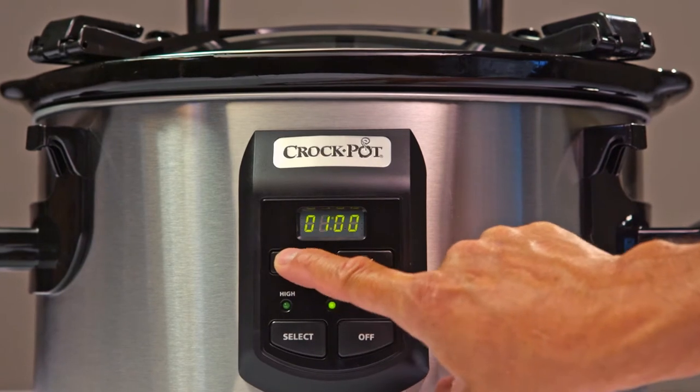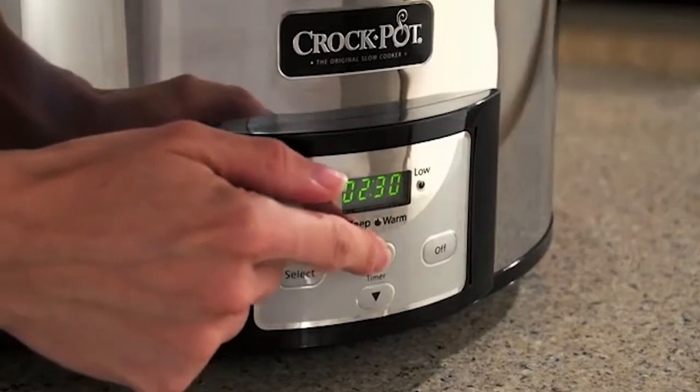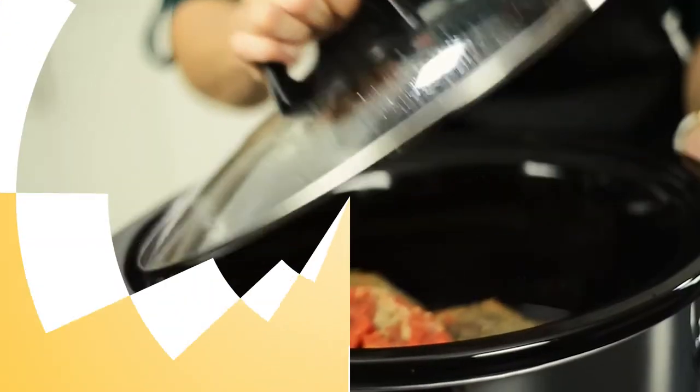You've told us that you have questions about your slow cooker's digital controls. So we went right to our Crock-Pot brand team to get you all the answers. So let's take a closer look.